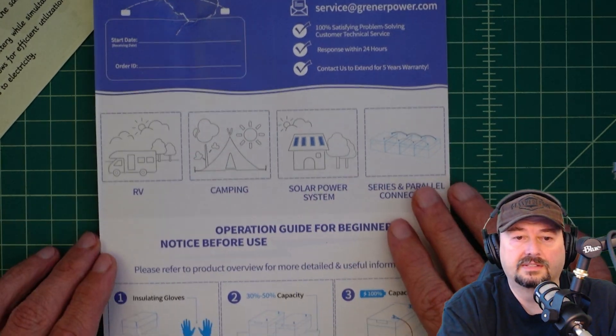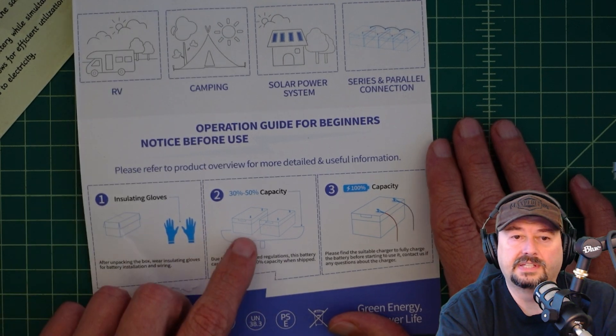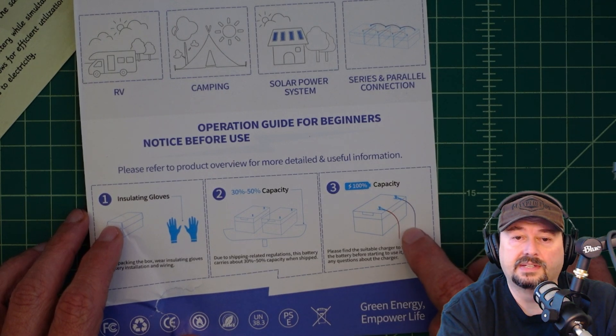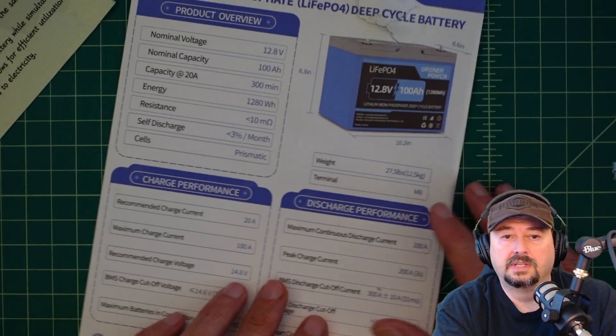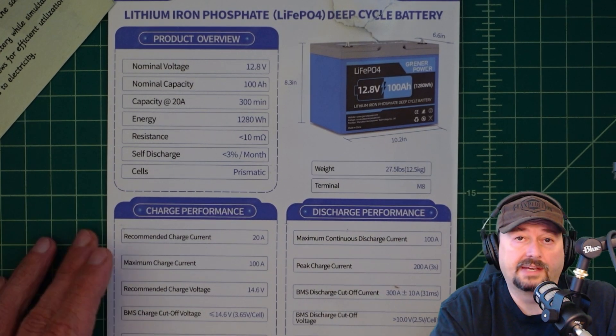Here are some of the use cases and tips for using your battery. They recommend installing gloves. They ship at 30% to 50% capacity — mine did, and I had to charge it up. It says to use a suitable charger. This is a pretty basic instruction manual compared to some of the other batteries we've reviewed on the channel, but it does have all your pertinent information.